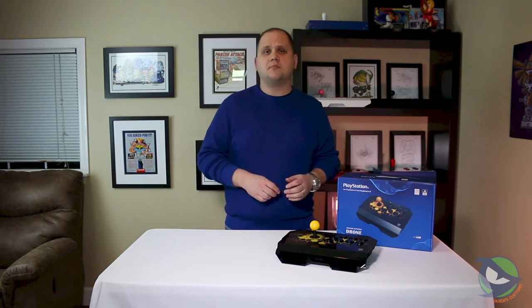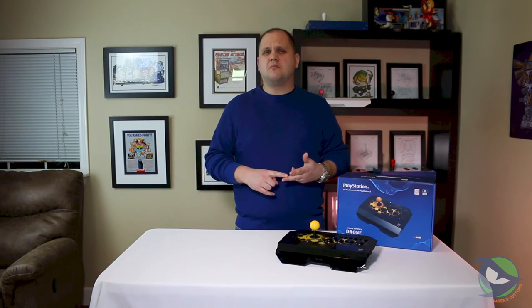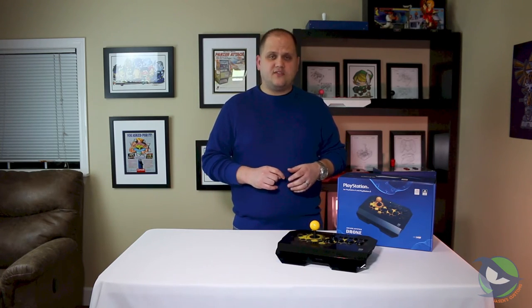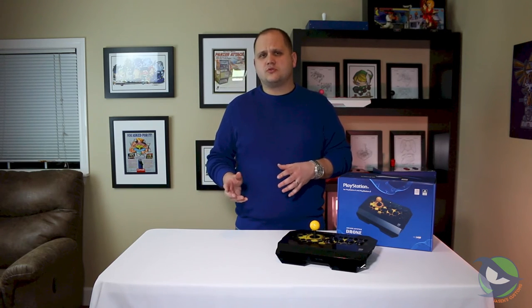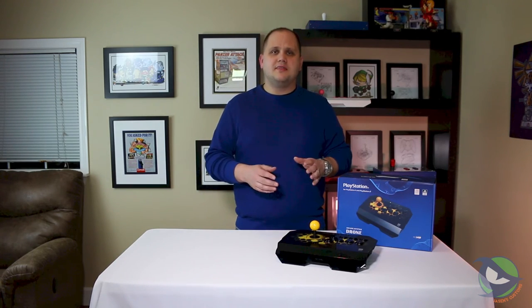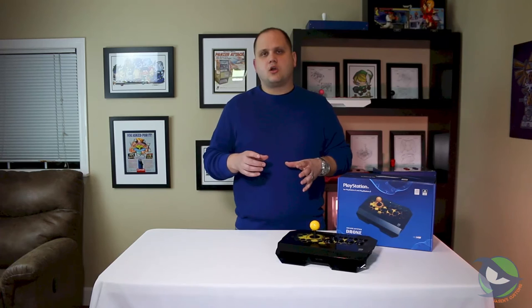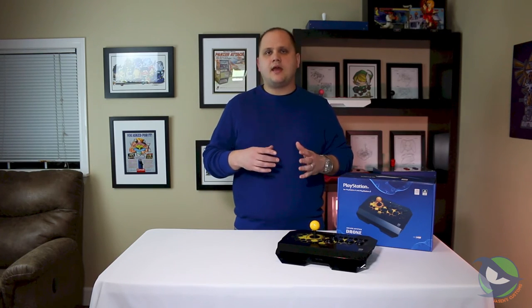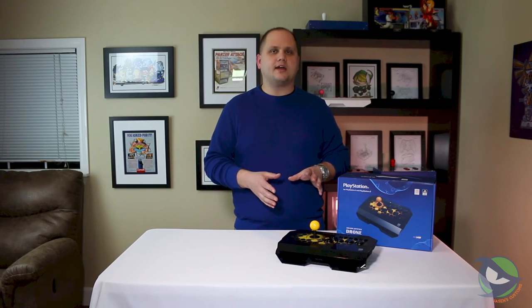Where this stick does shine is compared to the Hori mini stick or even the Mad Catz Alpha — you can actually mod this one relatively easily and upgrade the buttons as well as the lever without much hassle. So if you need a low cost stick, or maybe you just want something light to travel to casuals or even the occasional tournament, this may be okay for you. If you're rougher on your gear or definitely want something that can be modded with quad mods, pad hacks, or LEDs, you may want to look elsewhere.